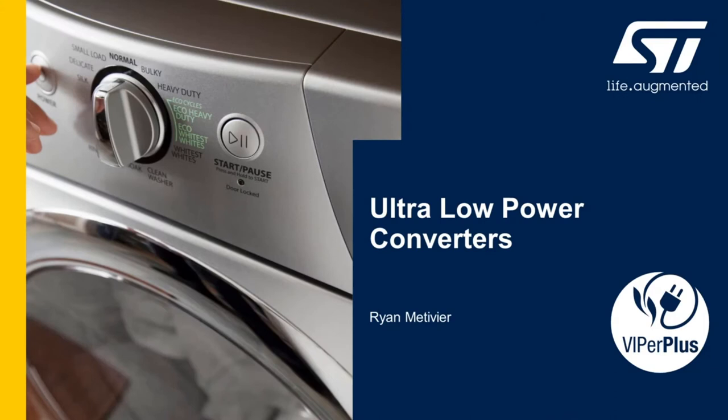Hello, my name is Ryan Metivier. I'm a product marketing engineer at STMicroelectronics and in this presentation I'm going to talk about ultra low power converters featuring Viper Plus.